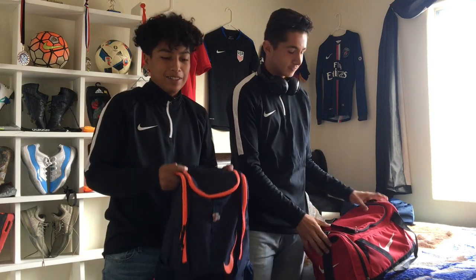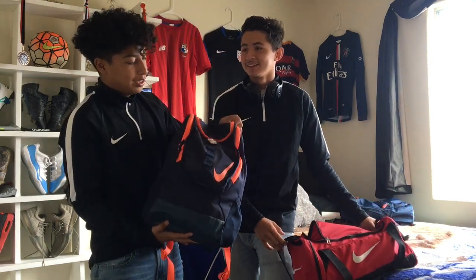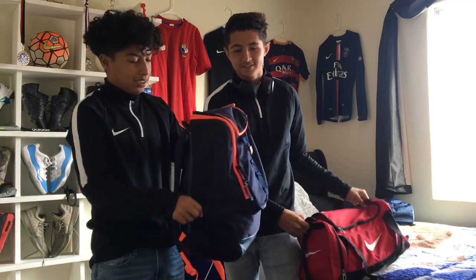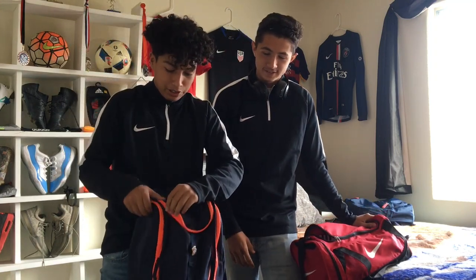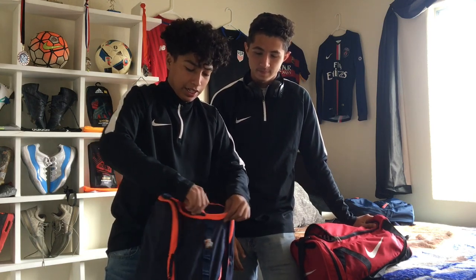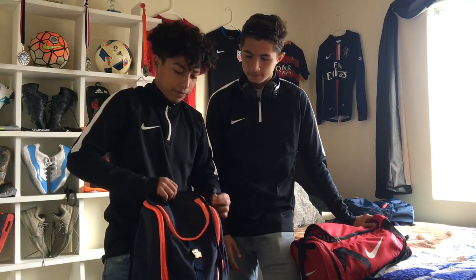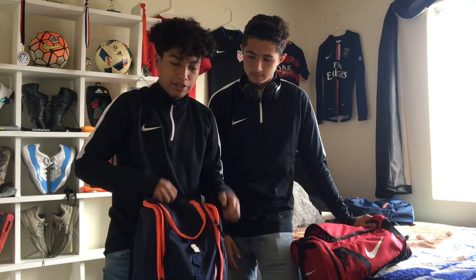First off, the bags. I got this bag at Sports Authority for like 40 bucks — nothing too fancy. I like these little pockets on the sides, and it has a pocket for your shoes right here that opens up, and then a bigger compartment right here — a bigger one so you can put your clothes.